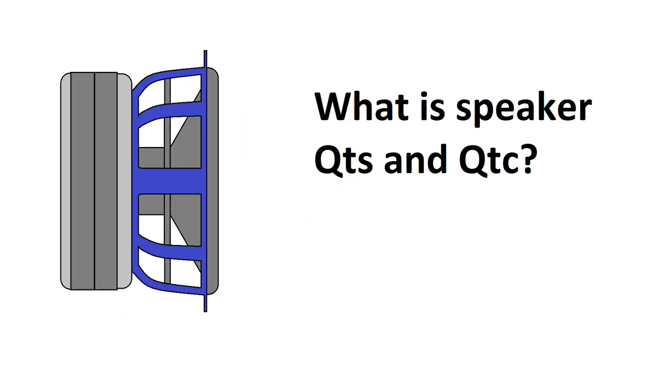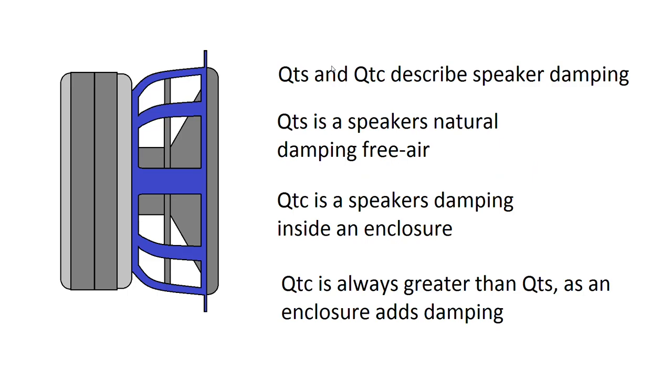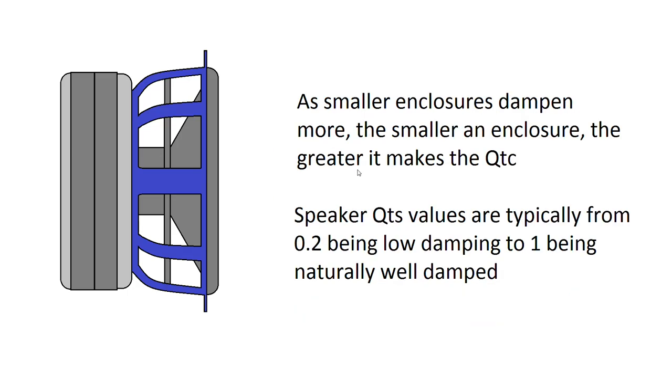Now we're going to get a bit technical and look at QTS and QTC. These describe damping — damping is a cone's resistance to movement, so if you're playing a tone and suddenly stop, it's how quickly the cone stops moving. QTS is a driver's natural damping in free air, and QTC is a speaker's damping inside an enclosure. QTC is always greater than QTS, as an enclosure adds damping and can't reduce it. Even in a ported box playing below tuning frequency, it's harder for air to get through a port than around a free-air driver. Smaller enclosures damp more, so the smaller the enclosure, the larger the QTC value.